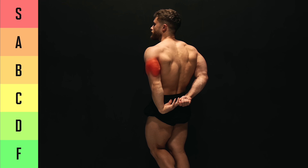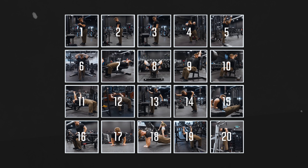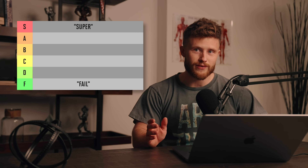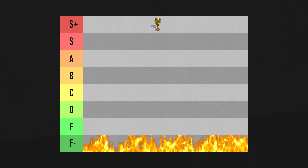What are the best and worst triceps exercises for muscle growth? In this video, I'll be ranking 20 of the most popular movements on a tier list from S for super to F for fail. At the end, I'll crown one exercise as the best of the best and one as the worst of the worst.